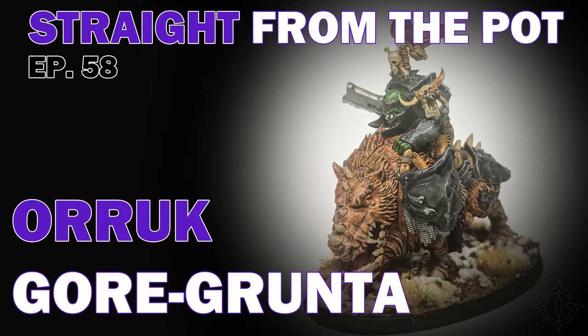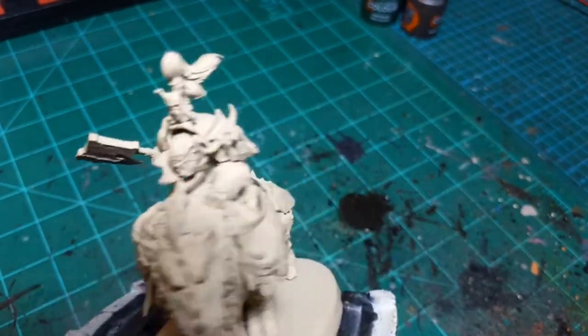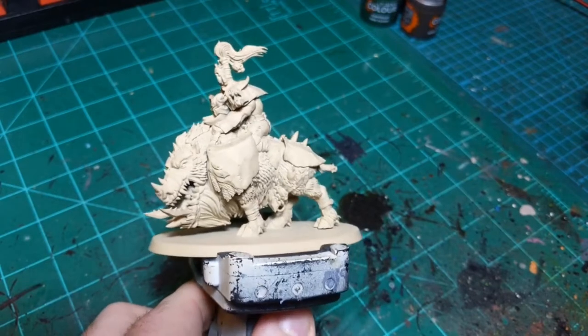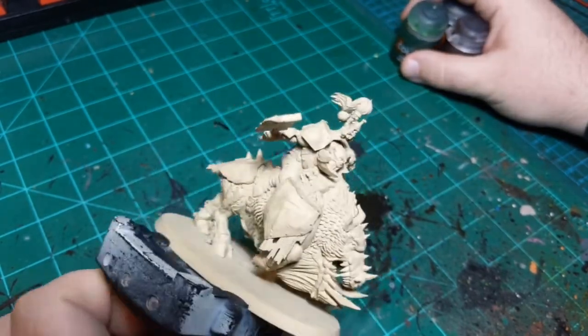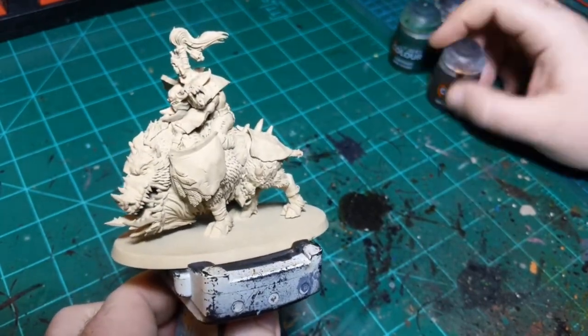Today I'm painting an Orc Gore Grunta - it's just an orc riding a giant pig basically. Gore Grunta is the copyright-friendly name. He's primed in a tan color and I'm going to use a bunch of contrast paints.